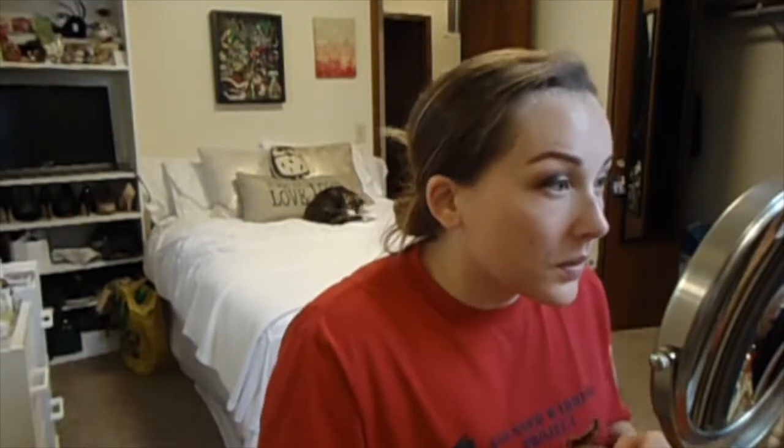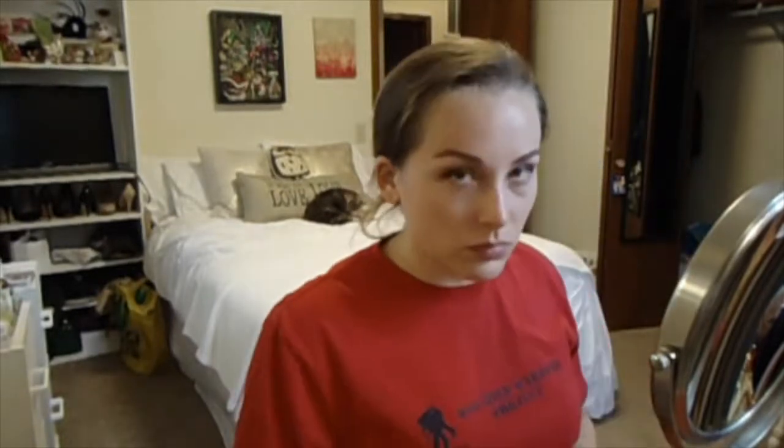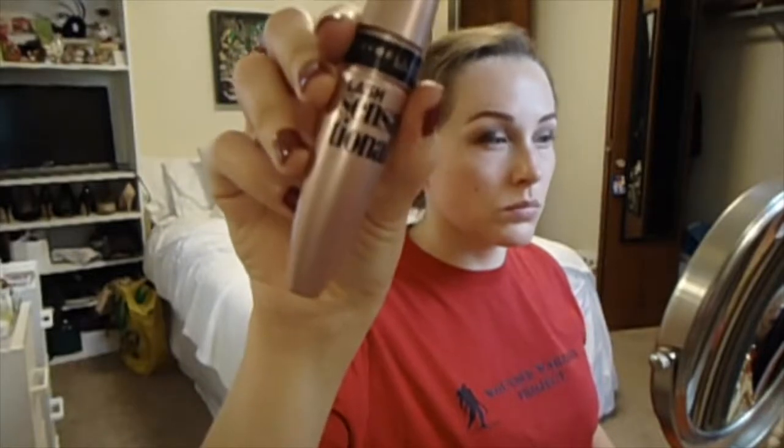Then it's time to curl my lashes, just making sure that my lashes are prepped for mascara. Then I'm just coating my lashes with the Maybelline Lash Sensational Mascara.